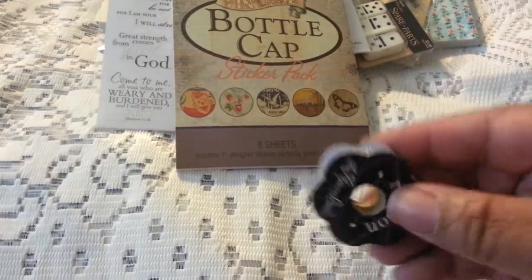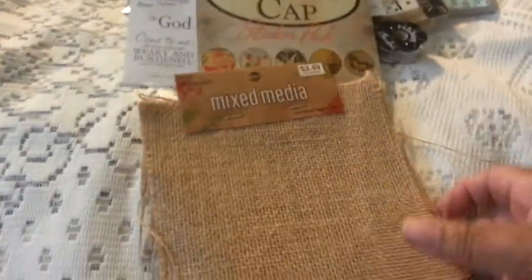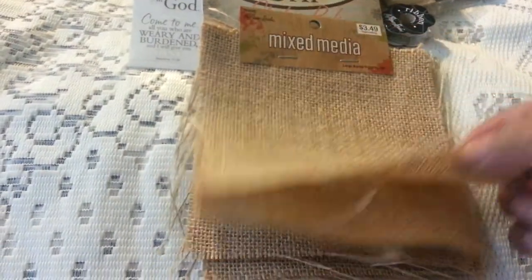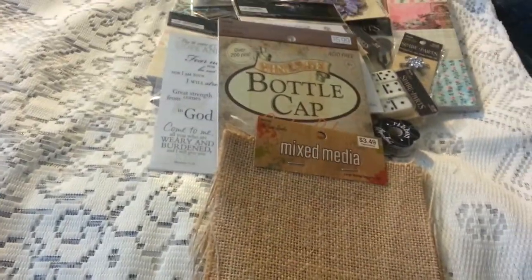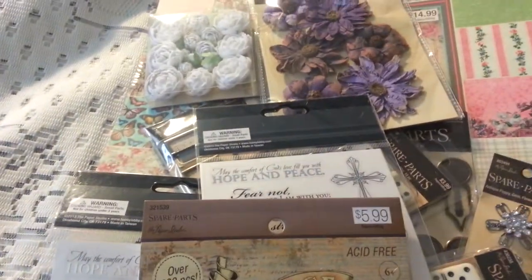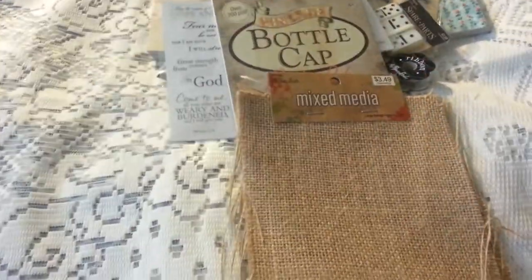Here's some silver ribbon I picked up. And then some burlap squares, which I have a project for those. So that's my mini haul from Hobby Lobby. Thanks for watching — see you next time, bye for now!